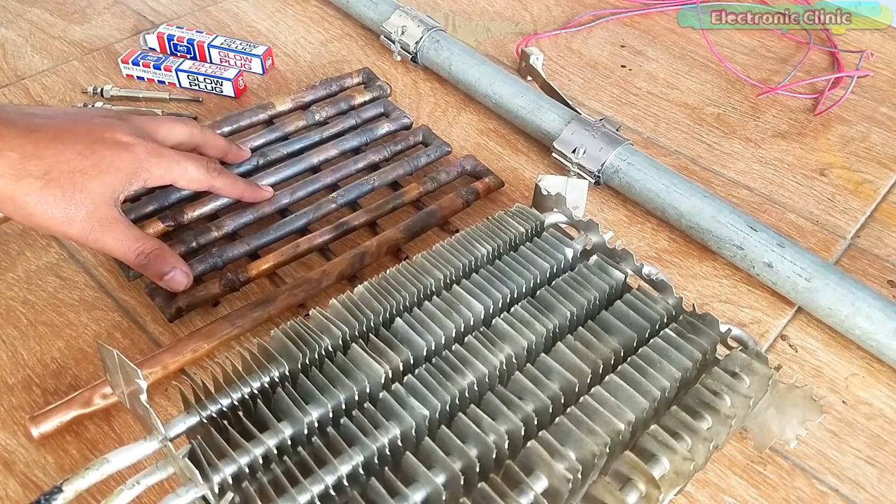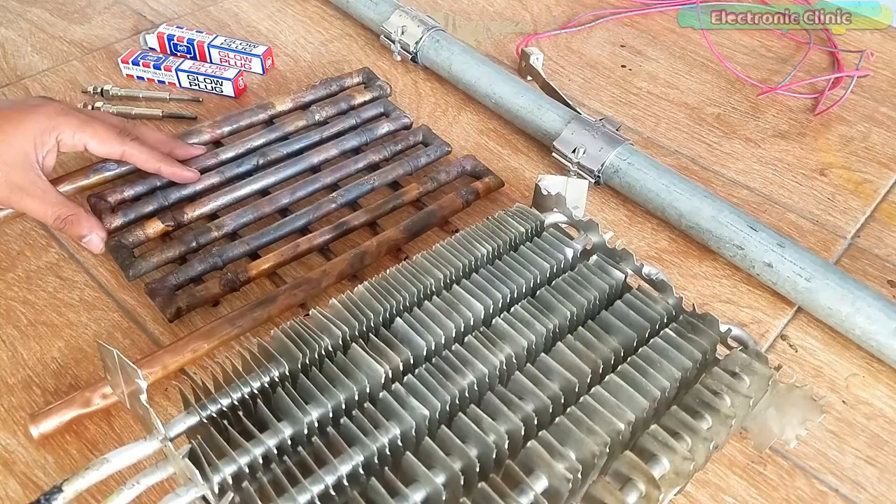So, we tested all these components. See you in the next episode.